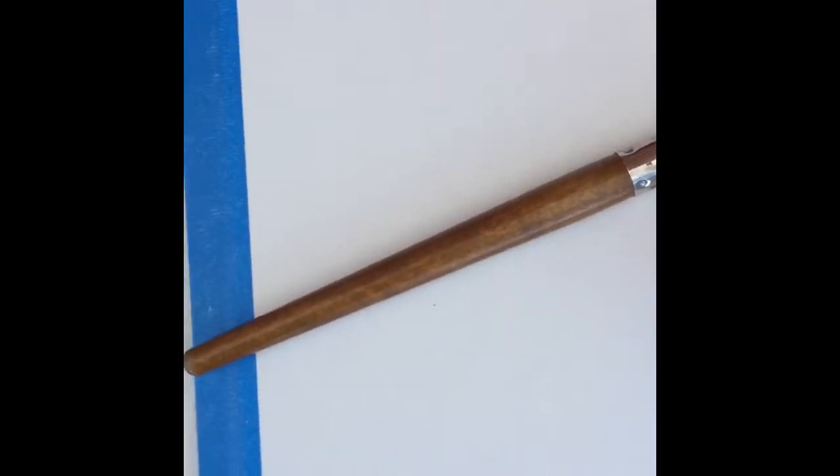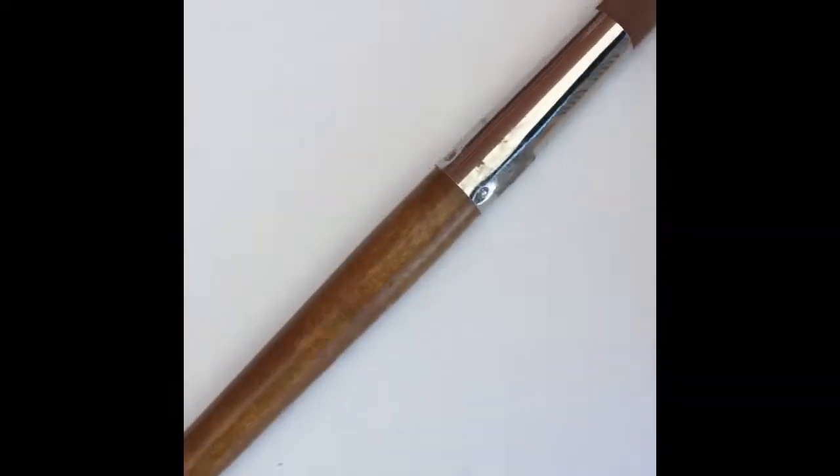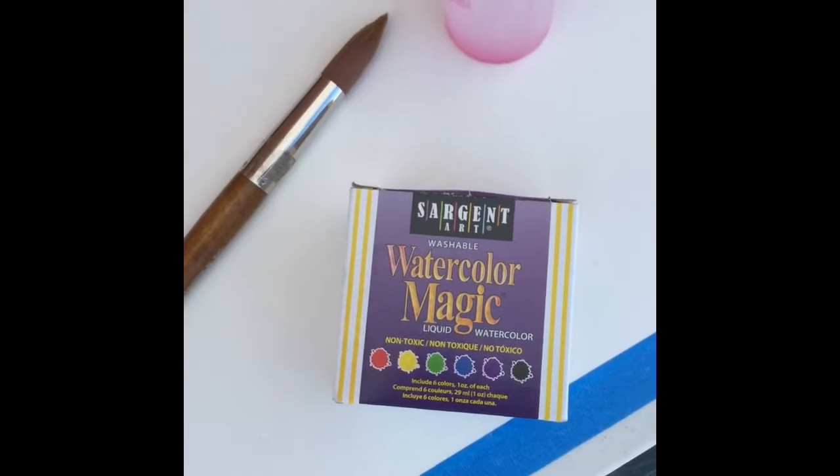Call me crazy, but the sun is shining and even though it's 12 degrees, I am going to try ice painting. I'm all set up, I have my watercolor paper taped down, my bottle of water, a brush and some liquid watercolors. We'll see how it goes.